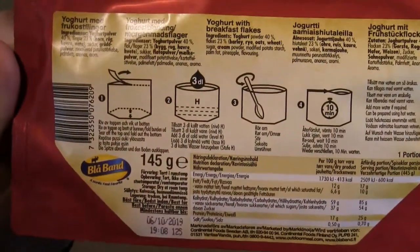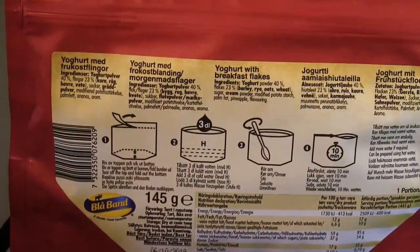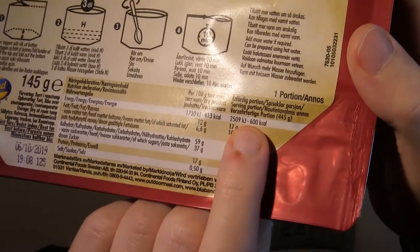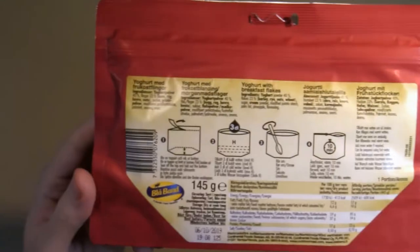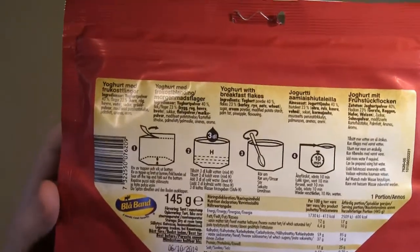Here are the instructions, and after eating one of these portions I will be a whopping 600 calories richer. So that's an impressive amount of energy. Let's try to follow these instructions.